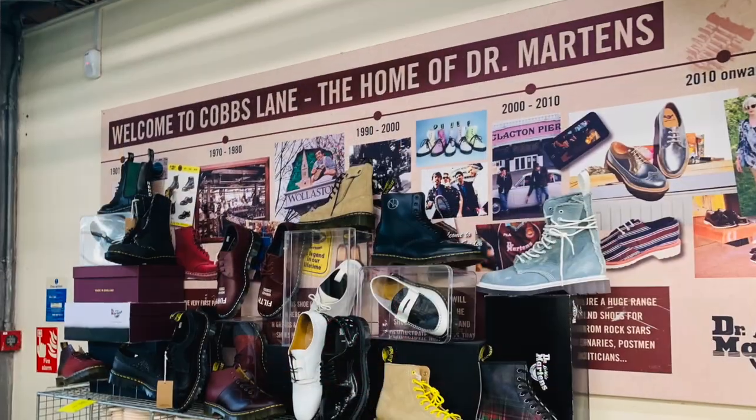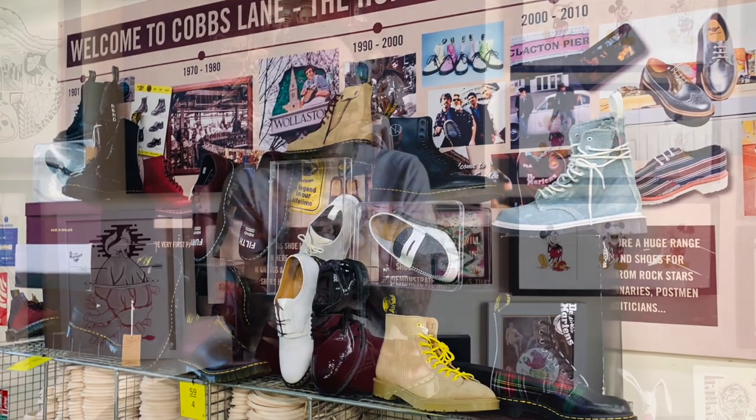They closed down the Cobbs Lane factory for a while and were able to reopen it in a boutique kind of way, also bringing jobs back to that area. I've personally been in that area and it is a shoe manufacturing town. Because they can operate that way, they can work a little bit slower and do collaborations with fine materials. The first thing they took on was creating a leather that closely pays tribute to what we've seen in the past with Doc Martens.